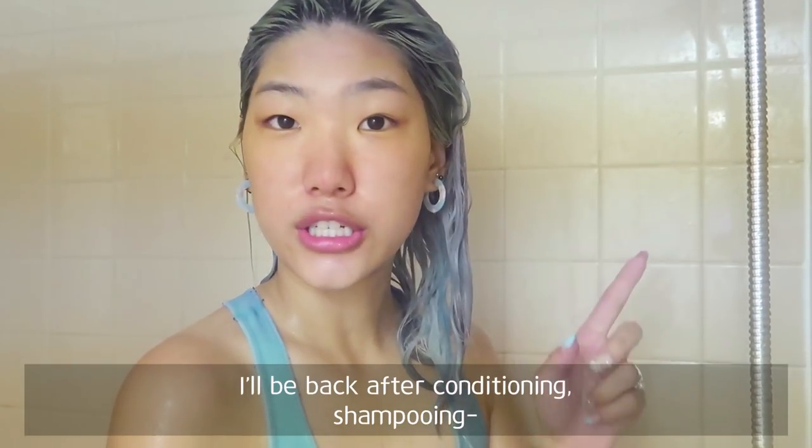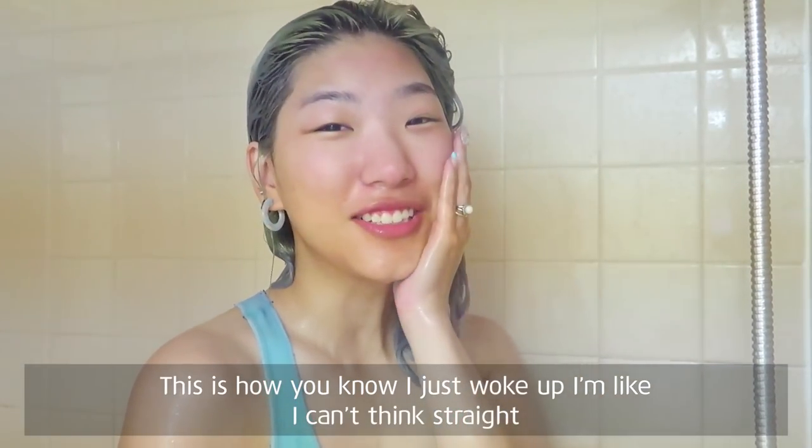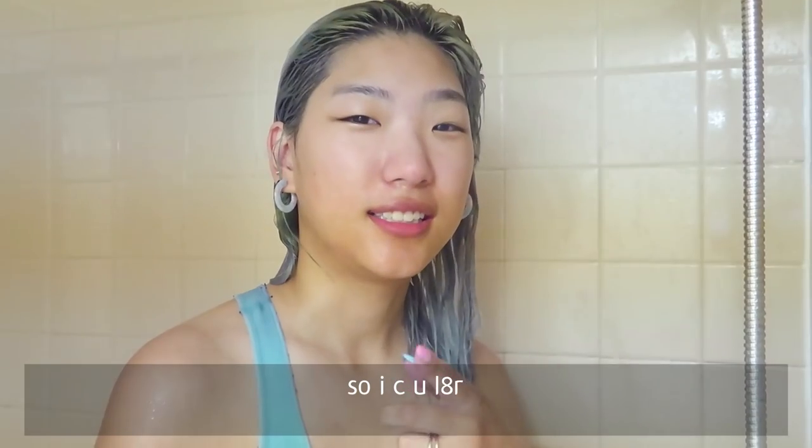I'll be back after conditioning — shampoo — not shampoo. This is how you know I just woke up, I can't think straight. Condition, wash my face, wash my back. See you later.